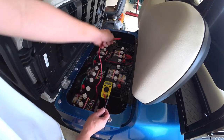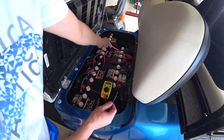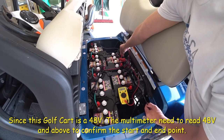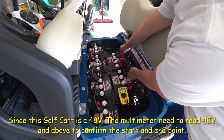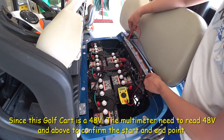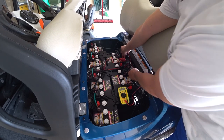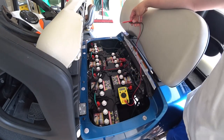So I'm thinking the start and end is going to be here. I put the positive red to positive and black to negative, and I'm looking for 48 volts and above. You can see it's hovering around 50.5 — that's the start and end point. That's where I'm going to put my red and blue wire, positive and negative. Getting 50.4 means my battery is pretty fully charged.